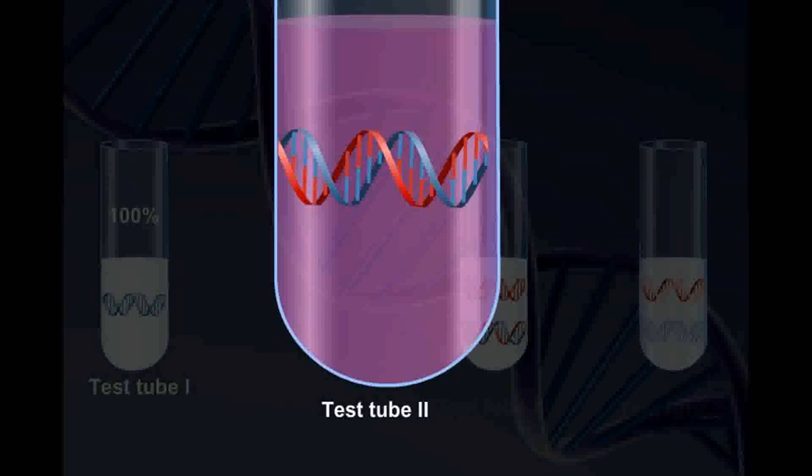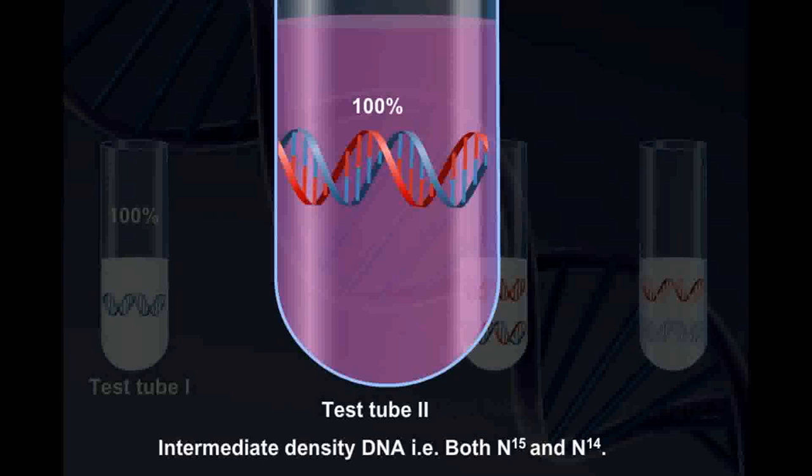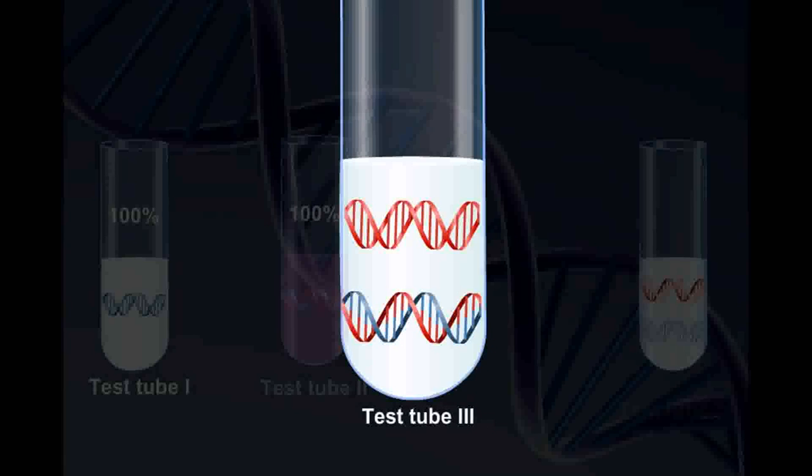Test tube 2 contains 1st generation DNA with 100% intermediate density DNA, that is both N15 and N14, grown in N14 medium. Test tube 3, having 2nd generation in N14 medium, contains equal amounts of intermediate density DNA and DNA with light isotope, that is N14.